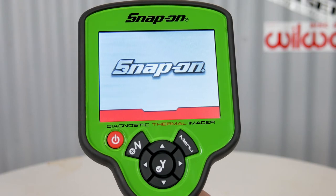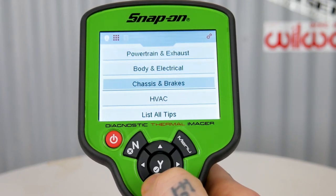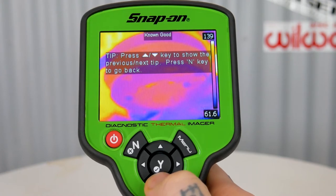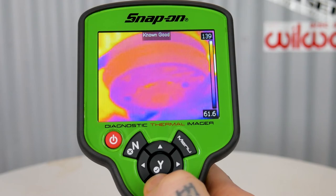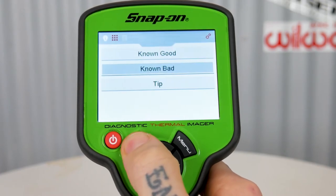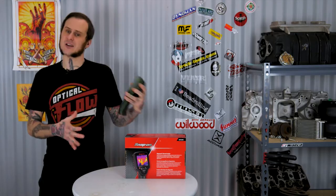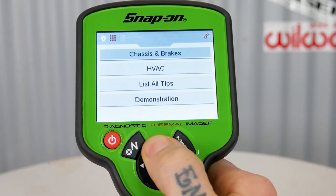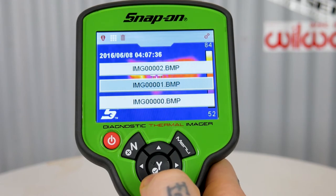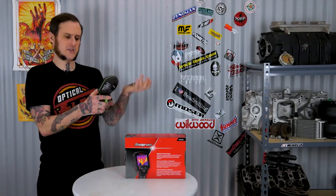The unit boots up pretty quickly and it's easy to access the menu. Hit the menu button and it brings up a list of different presets — that's one of Snap-on's big selling points. You can cycle through presets including powertrain exhaust, body and electrical, chassis and brakes, and HVAC. To get to the actual options menu, you have to cycle right with the arrow until you reach the gears icon in the corner.